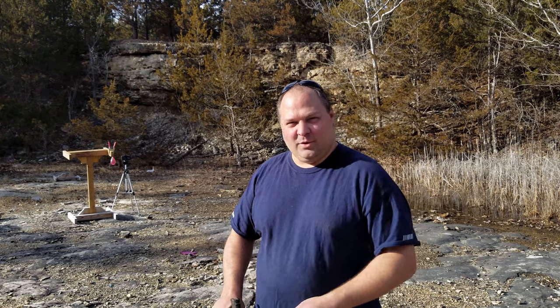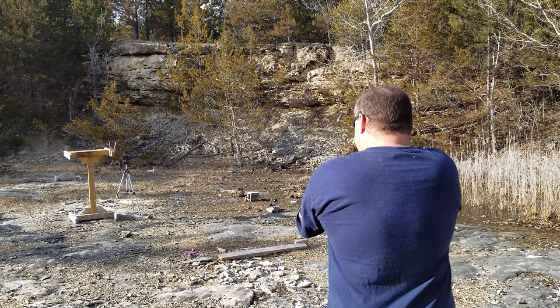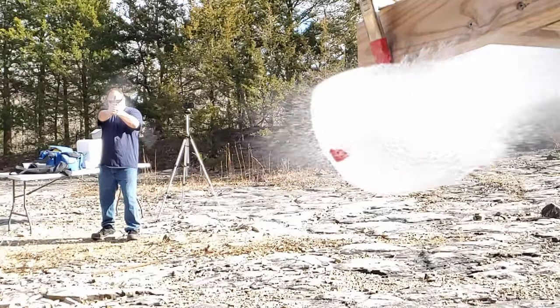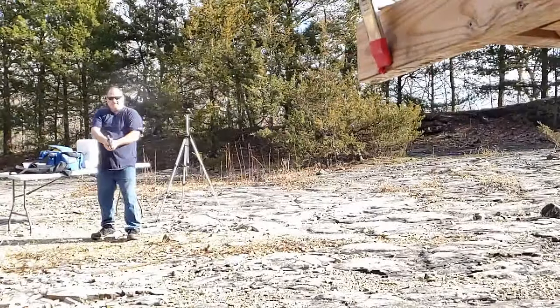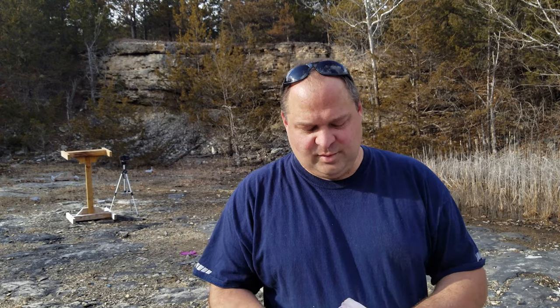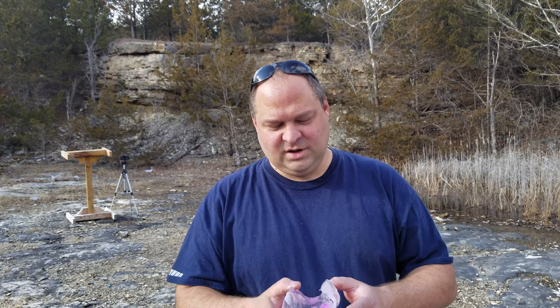Let's start off with shooting a regular water balloon and see what that looks like on camera. Freezing the water balloons themselves was kind of a fun experiment just by itself. They all froze vaguely water balloon shape. Some of them, like this one, the balloon burst before they were fully frozen, so we have a cavity and then the water leaked out and froze to it. So it kind of looks a little goofy shaped.